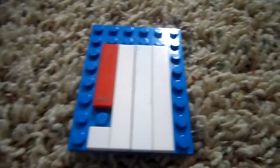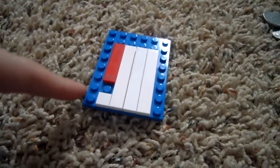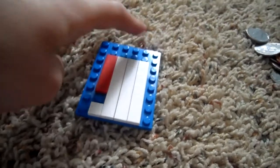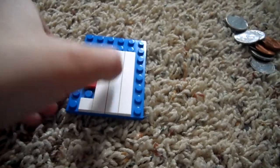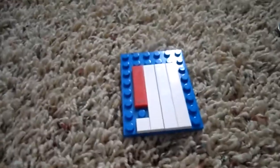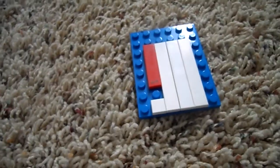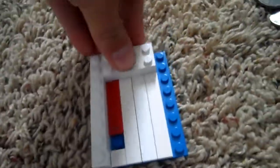You're going to take an eight by six flat piece and put a one by one, a one by four, three one by sixes — they're flat. Then what you're going to do is take a one by eight and a two by four.